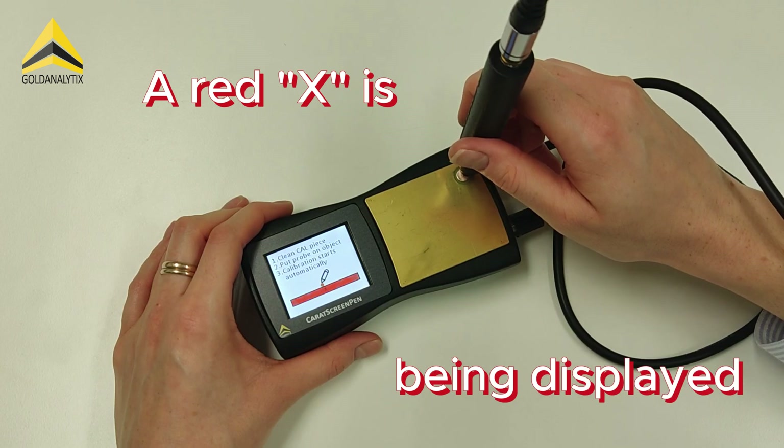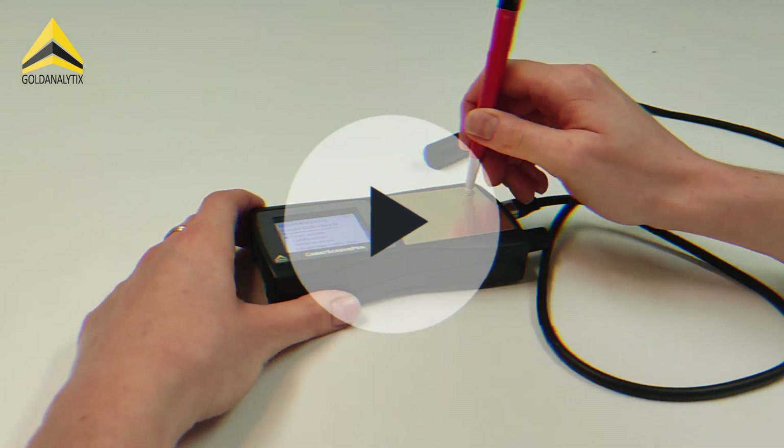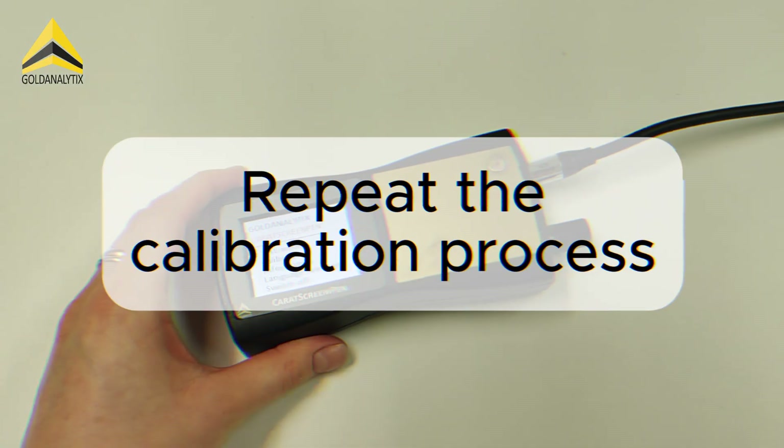If a red X appears, the calibration has failed. In this case, restart the device, carefully clean the calibration piece, and repeat the whole calibration process.